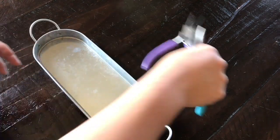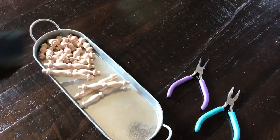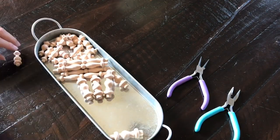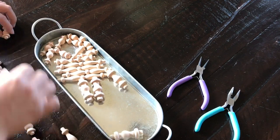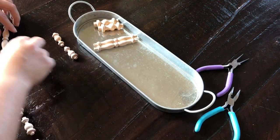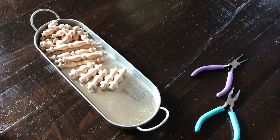I am setting up my work area by using this tray and opening up all of the spindles so that I can plan out my layout, that way I can see how much I have of everything. Based on what I have, I am going to be doing the pattern of two small, one large, two small.